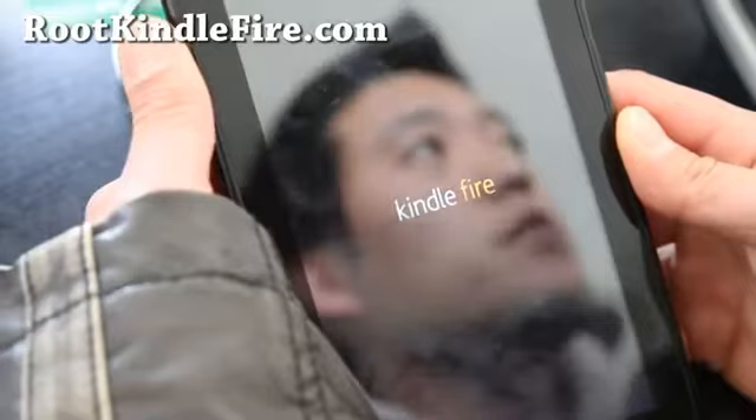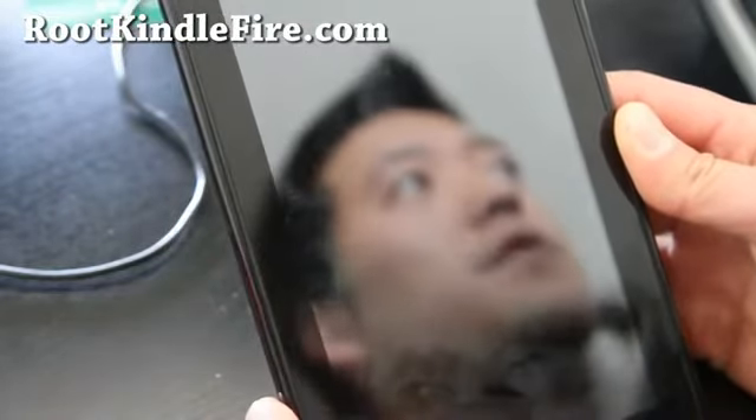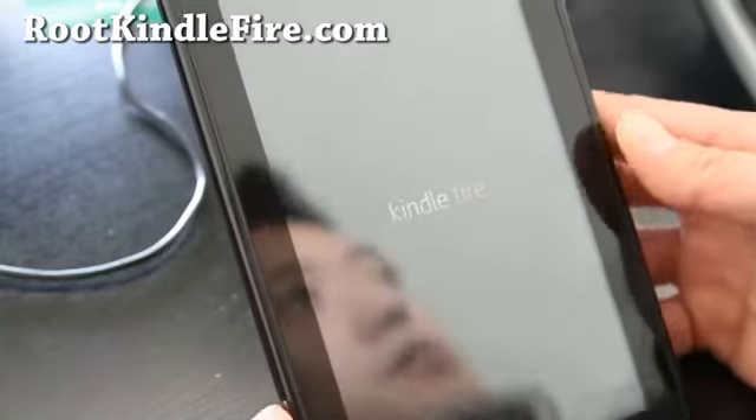So if you do something wrong, you can always unroot your Kindle Fire, just as long as you make sure you have your recovery installed.